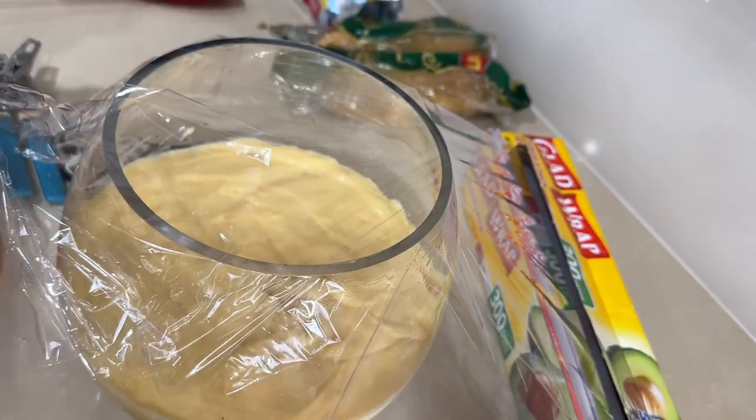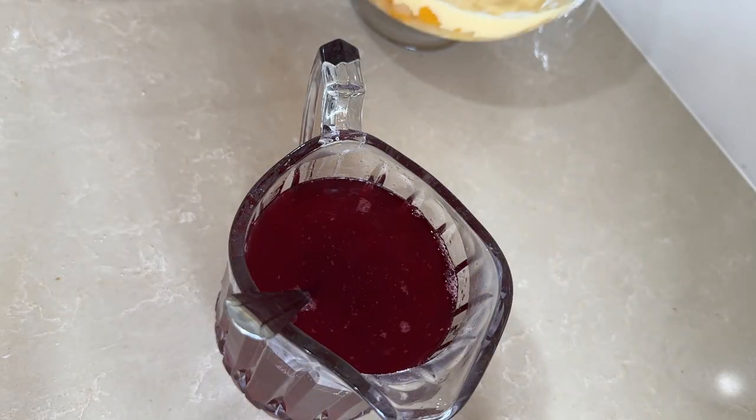After this we have thick vanilla custard, so we have to spread it well over the top. Now we will put it in the fridge. We also have to add jelly as written on the package.